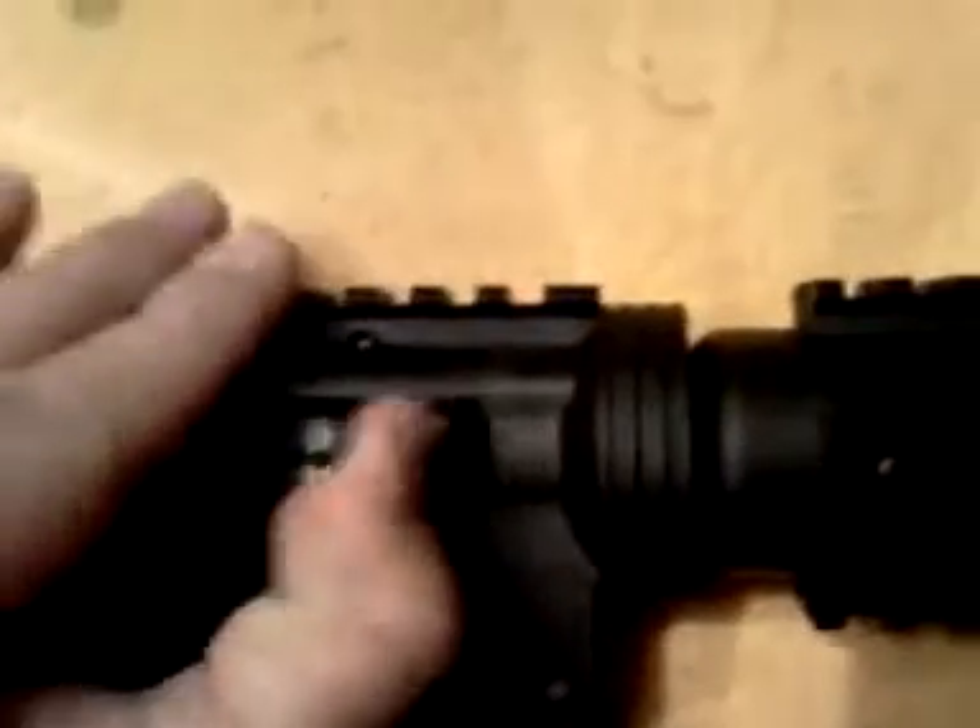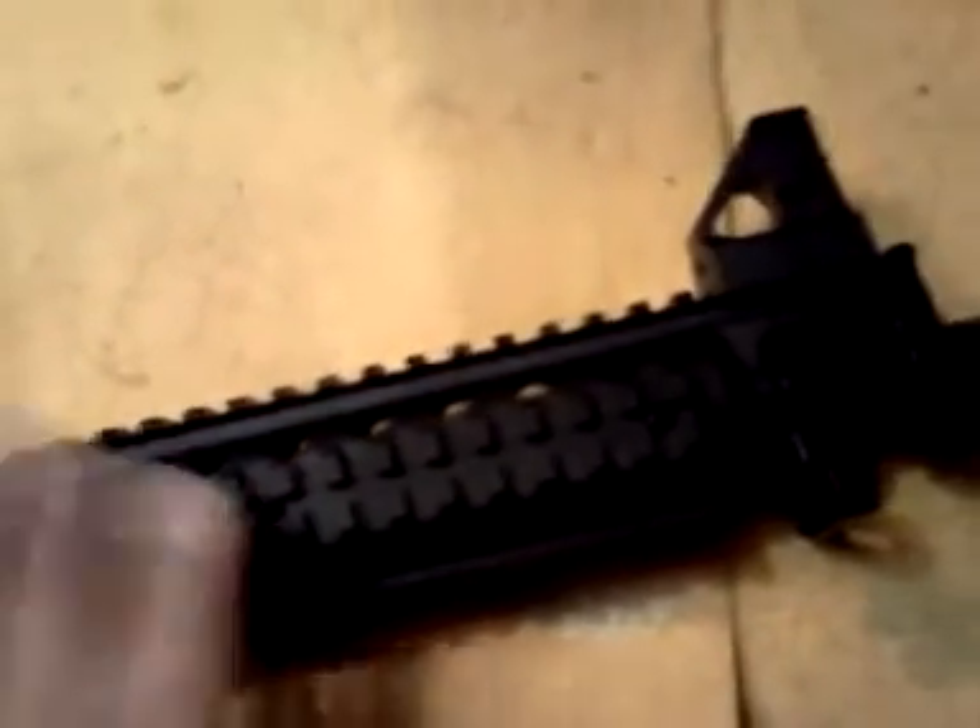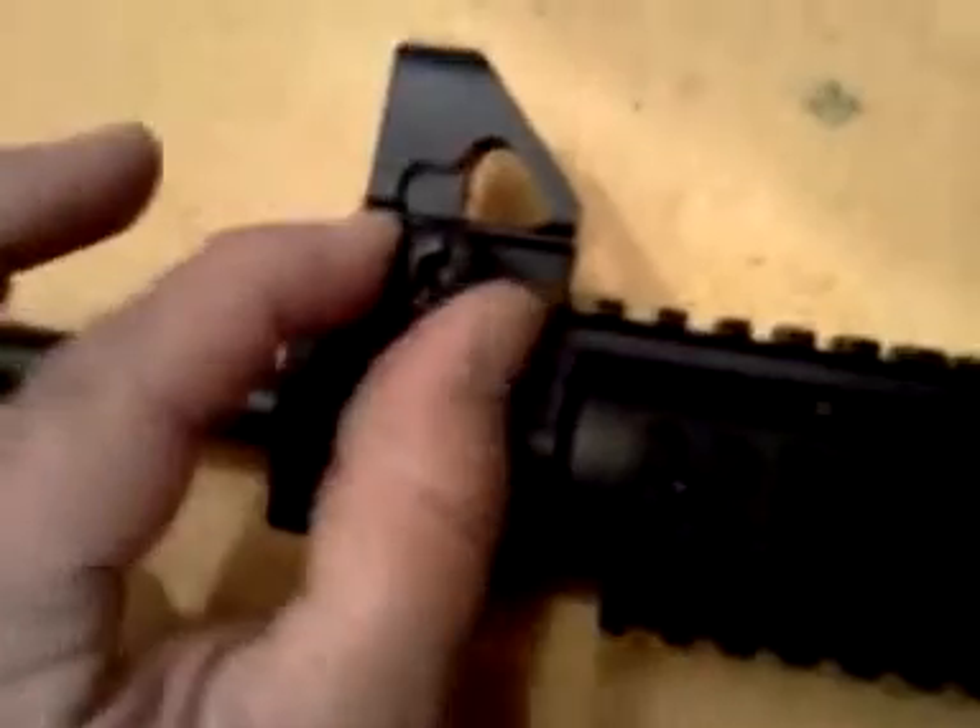Moving along — of course your traditional bolt carrier area, an imitation delta ring, which of course doesn't work. You cannot use different handguards — you're stuck with what you've got here, which is an all-polymer quad rail handguard. Not sure, but I'm almost pretty sure you can use traditional Picatinny accessories on it — any standard type like on an AR-15. And of course your front sight, also detachable.